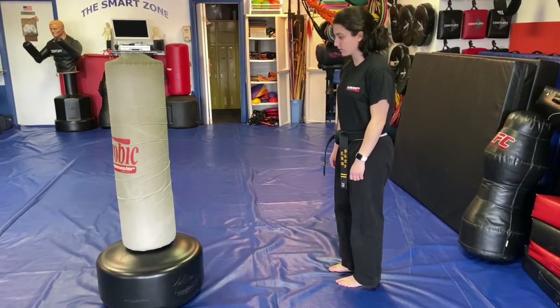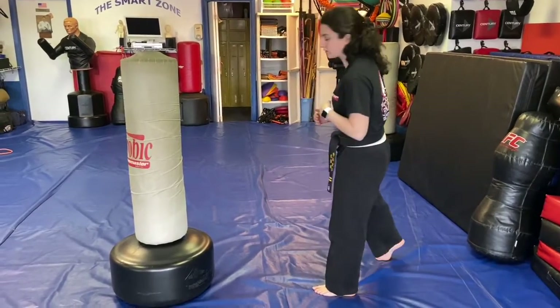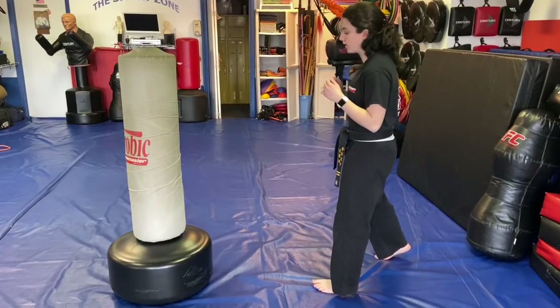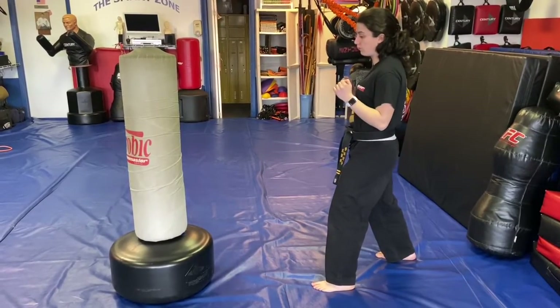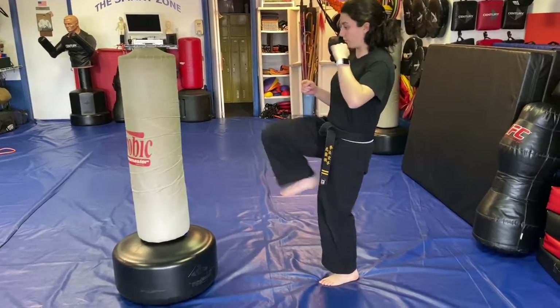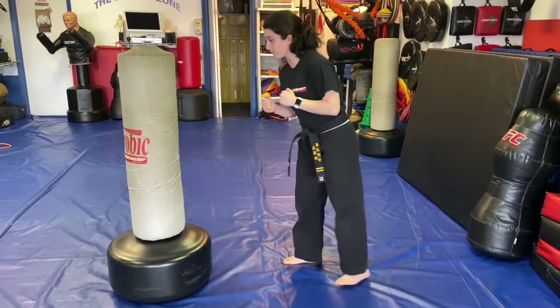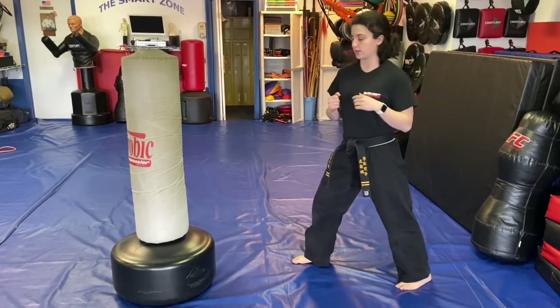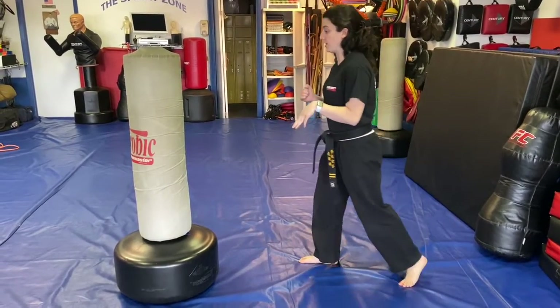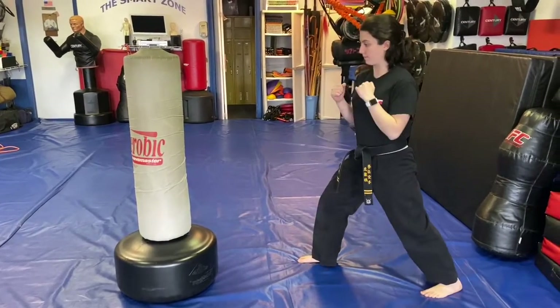Snap kick. For the snap kick, we're going to start with the left foot forward in a fighting stance, because that's how we'll use our right leg. We bring the right leg up, extend out, bring it back, and come back down. For the left side, we put the right foot forward — same idea. Bring the left leg up, extend out, bring it back, and come back down.